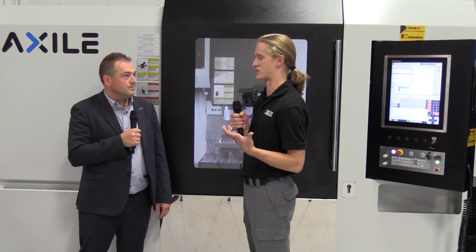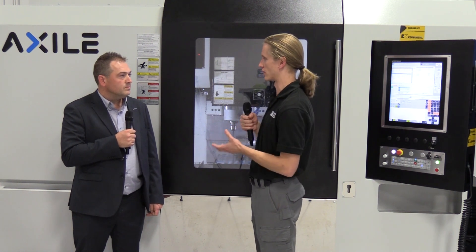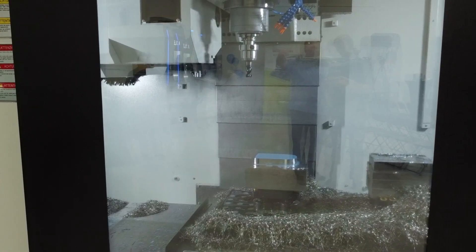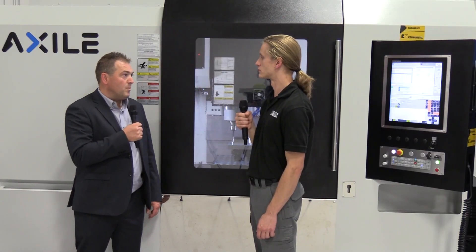When a customer purchases this machine, they can get new operators trained, but what if they can't find people — is this machine easy to integrate into an automation cell? Yes. On the five-axis side we already have integrated automation ready for cobots and so on, and even on the three-axis, the construction allows you to add a robot on the side with a side access door already built in from the factory. The control can also easily be connected and interfaced with the branded robot of your choice.